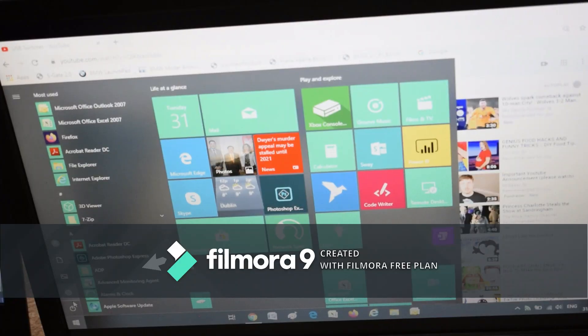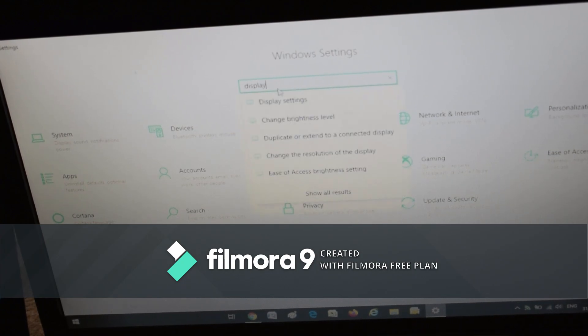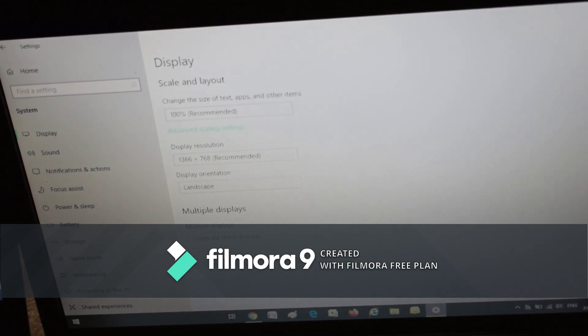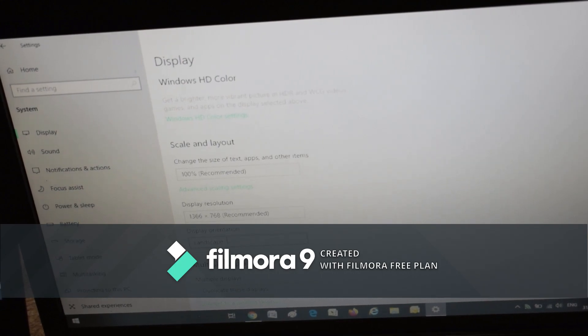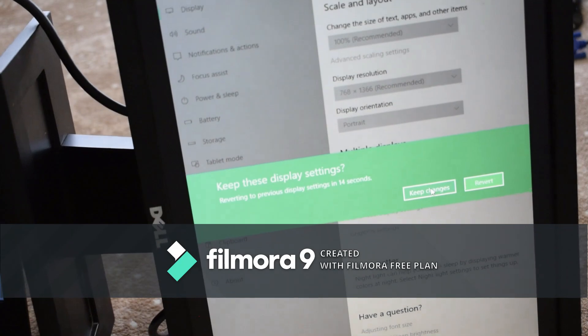I'll show you some settings to make the display look better. Click the Settings button or search for 'display' and click on Display Settings, or go to System and click Display. Under Scale and Layout, if things on your screen are tiny you can set it to 125%. You can also adjust the display resolution. If you want portrait mode, you can change the orientation here.